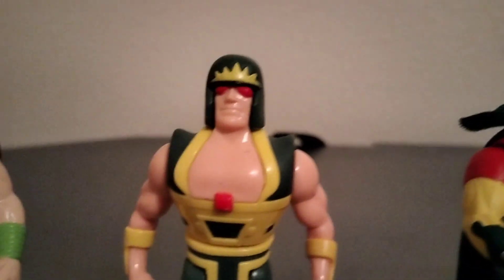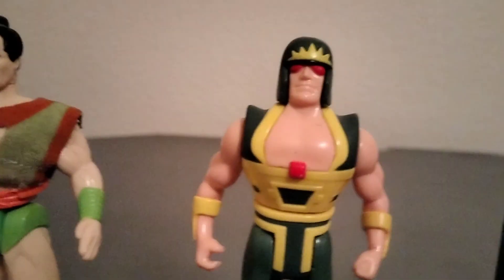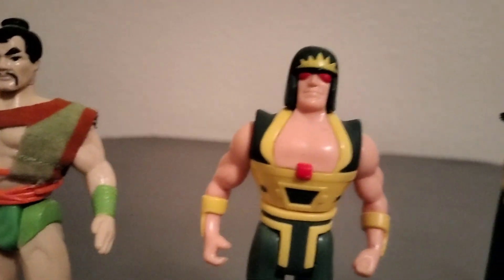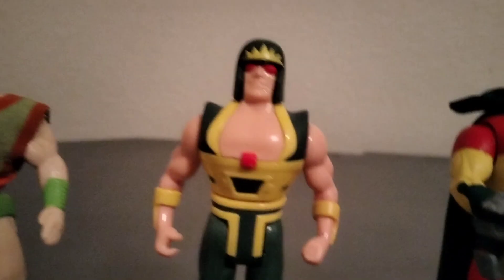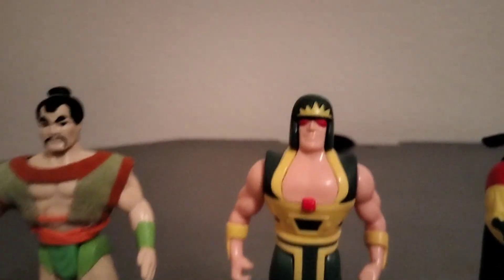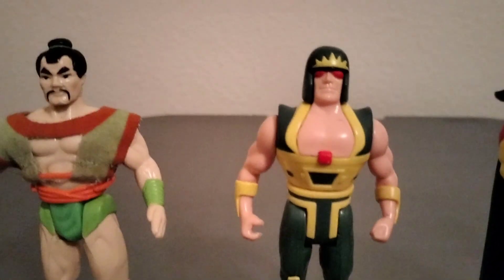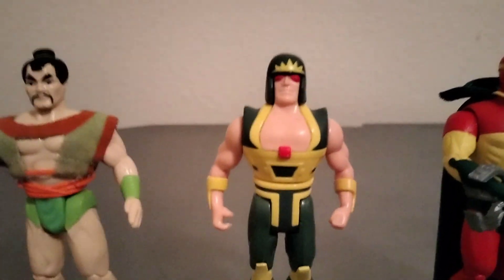Here's another character I'm not at all fond of: Cyclotron. When you squeeze his leg his body moves like a tornado. His faceplate is harder to find. On eBay completed he goes for about a hundred bucks.